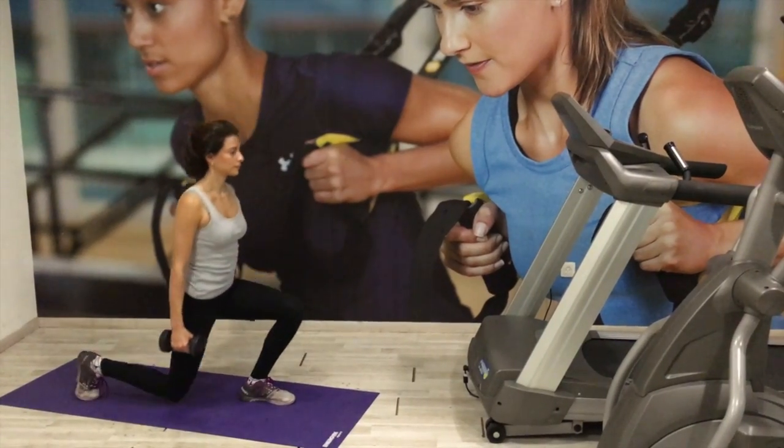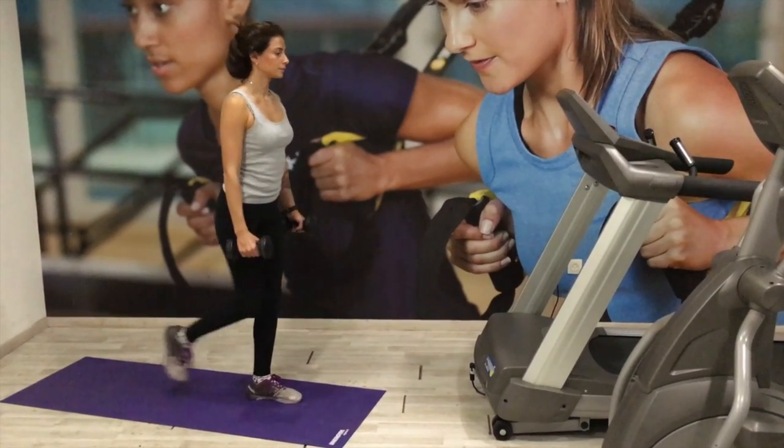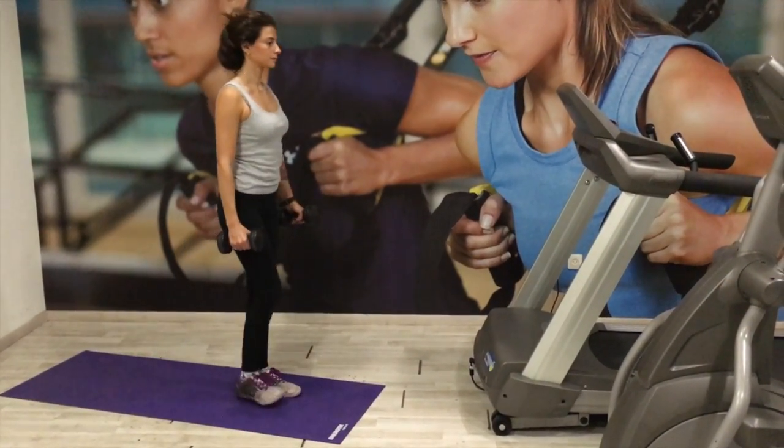Step backward with one leg and lower the hips until both knees are bent at a 90 degree angle. The front knee must be above the ankle and not over the toes, so just keep that in check.